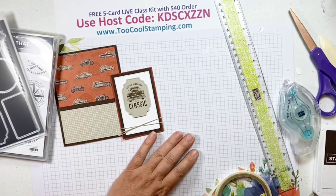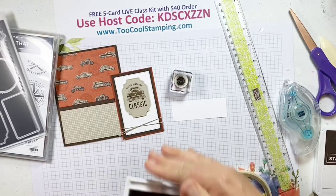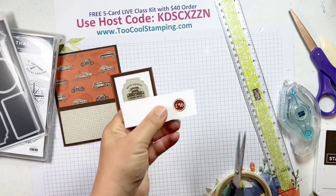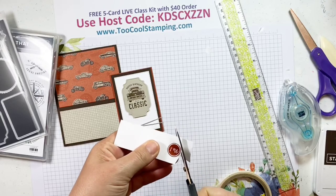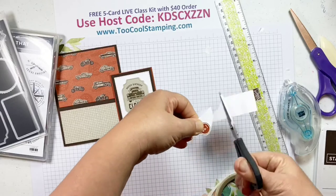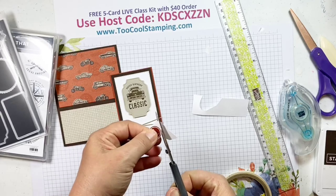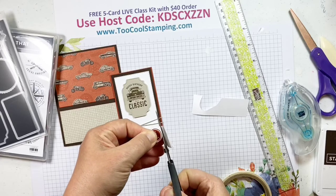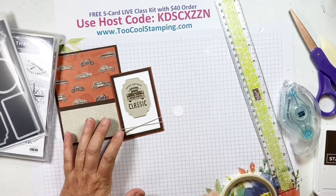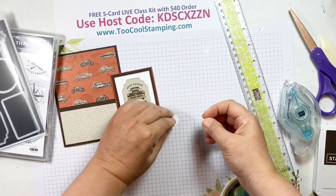I have one more element — it's a little circle image that says 'Number One.' I'll stamp that in Cajun Craze. There isn't a die for this one, but it's easy to cut out with paper snips. When you're cutting, remember to keep your blades in the same position and turn the paper more than you turn the blades. It helps you cut smoother and have more control — it might seem a little awkward at first, but you'll really get used to it.